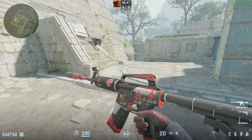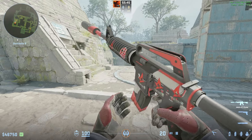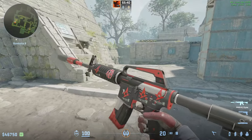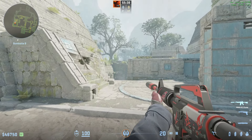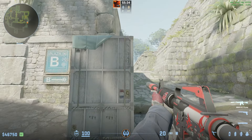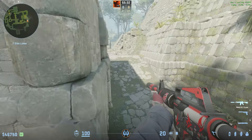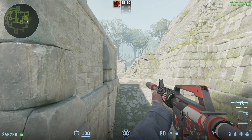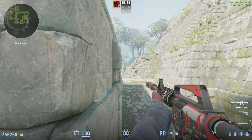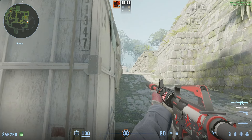A really powerful angle I like to hold, especially if I have an AK or I'm low on utility, is to go into the back of this hole right here and line up with this edge. The reason this is such a good angle is because anybody playing up on boost, no matter how far they try to go out, can't really see you, especially if they're off the boost.